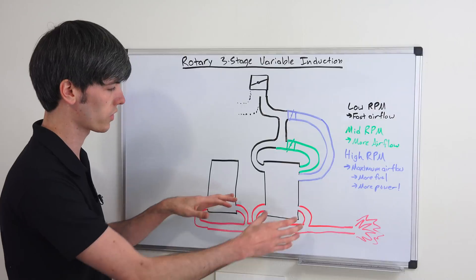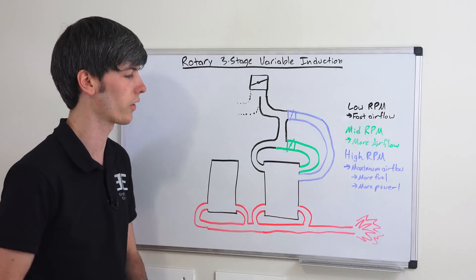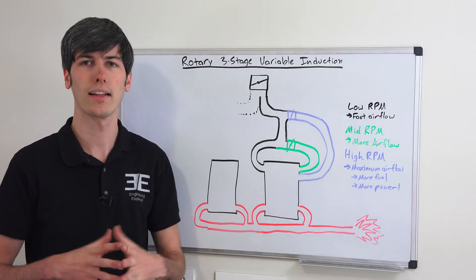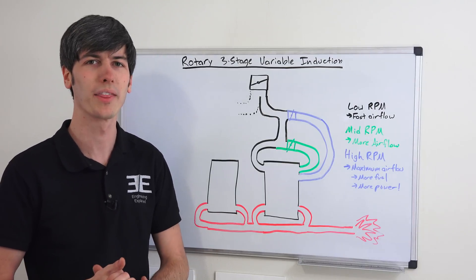For both engines, it's just a simple exhaust system — two ports on the sides which send exhaust out the back, and that's all there is to it. If you have any questions or comments, feel free to leave them below. Thanks for watching.